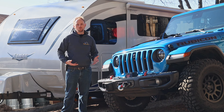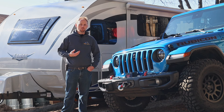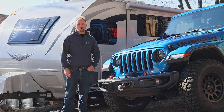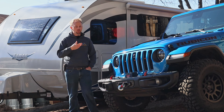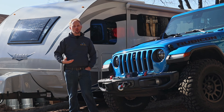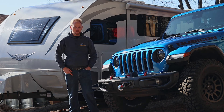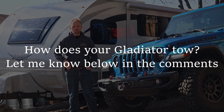There's no doubt that the Jeep Gladiator is definitely one of the coolest vehicles and coolest trucks on the road today. My biggest concern when buying one for myself was whether it would be able to tow my trailer. I've been on several camping trips now towing this Lance trailer with this new Jeep Gladiator and I'm ready to offer my insights on how this vehicle does when towing. My name is Ian and this is Big Rock Media.